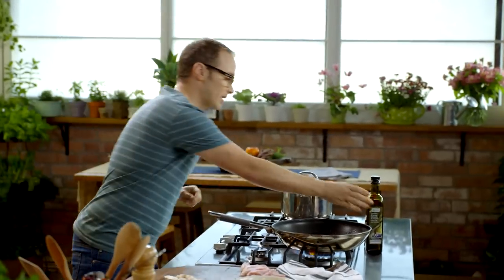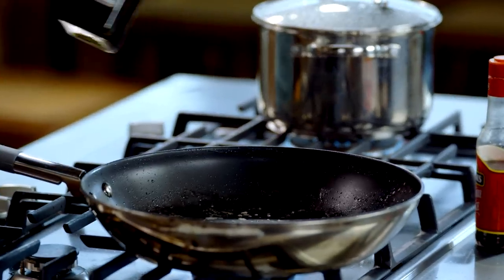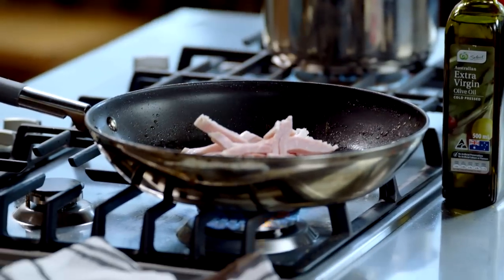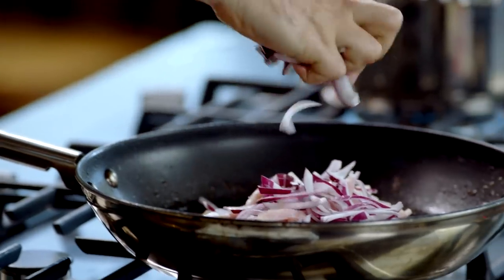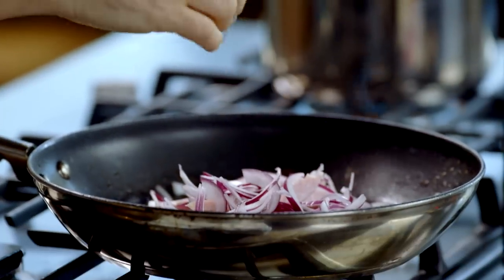I'm going to take a small amount of olive oil and go back into the pan, then add the bacon and onion. Just crumble them in with your hands to break them up as they go in. Then I'll reduce the temperature from medium-high down to medium — we don't want to burn these onions.